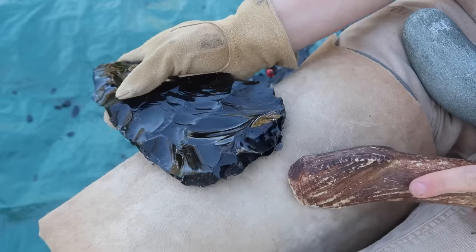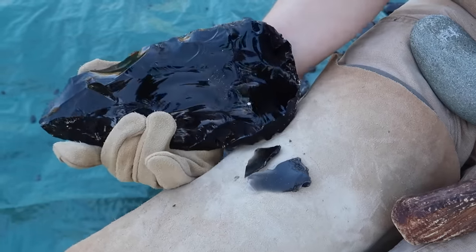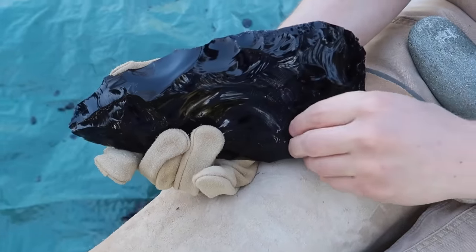Because obsidian is a volcanic stone, I occasionally run into ash pockets that can affect the quality of the piece.